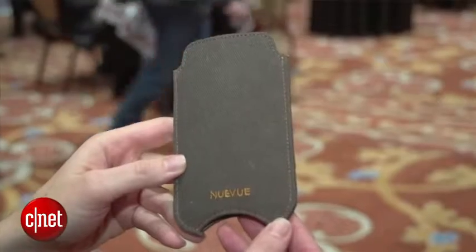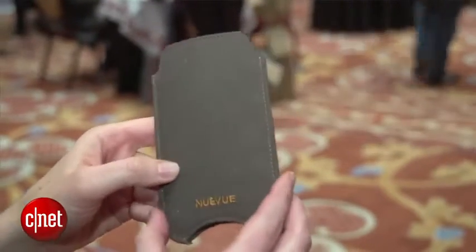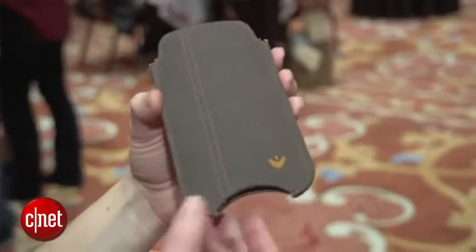One thing I should mention is that it might not get the entirety of the phone clean — you might find that it sort of moves things around instead of wiping it off completely. Of course you're going to get all the grime on the inside of the case, and the antimicrobial lining will wear out. Shelf life is probably about a year or a year and a half.